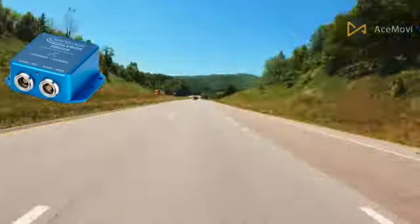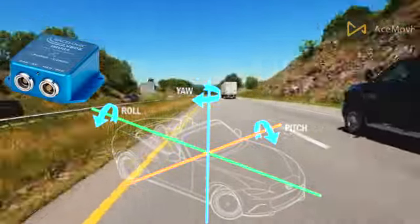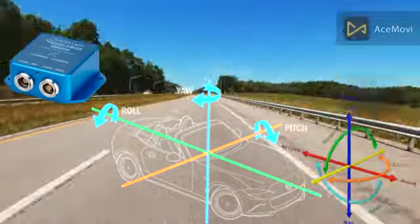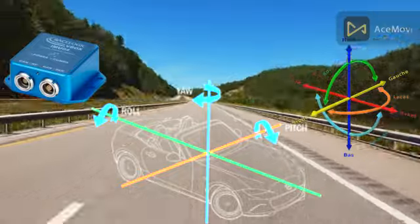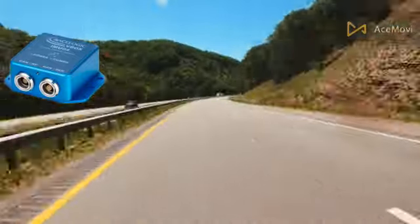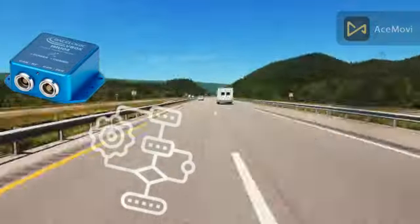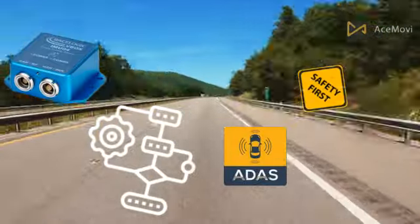The IMU sensor provides the vehicle's current movement status to a requesting device. The verified signals of yaw, pitch, and roll rates, as well as longitudinal, lateral, and vertical acceleration, are transmitted to the data bus via a standardized interface. These signals are used in complex control algorithms to enhance comfort and safety applications for passengers.